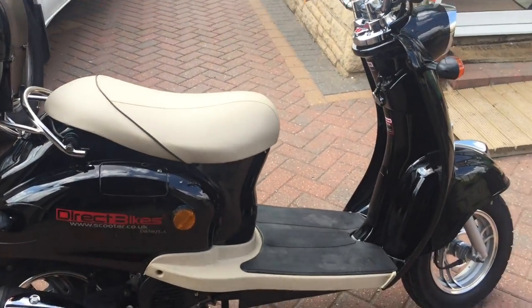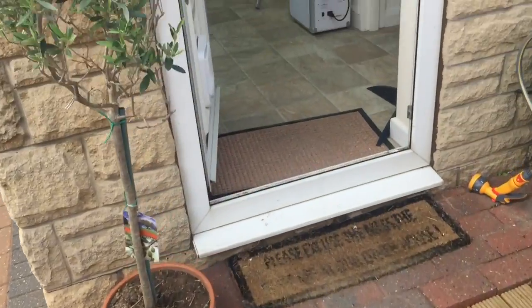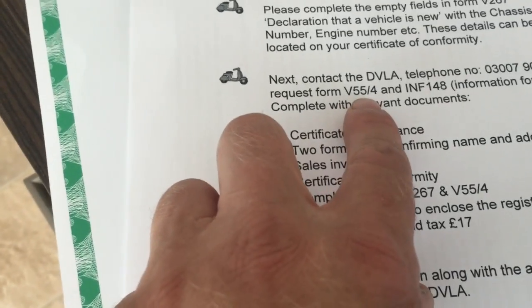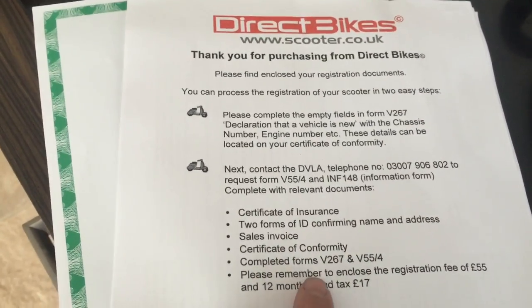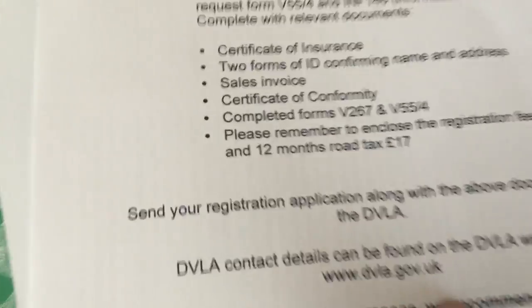Just to mention the registration process: a pack comes through the post with a thank-you letter stating 'please find enclosed your registration documents.' You need to complete the empty fields in the V267 form at the back. You also get a Certificate of Conformity. You'll need to request a V55-4 form from the DVLA — this is of course UK. You'll need: certificate of insurance, two forms of ID, sales invoice, Certificate of Conformity, completed forms, a £55 registration fee, and a £17 road tax fee. Full details are available on the DVLA website.